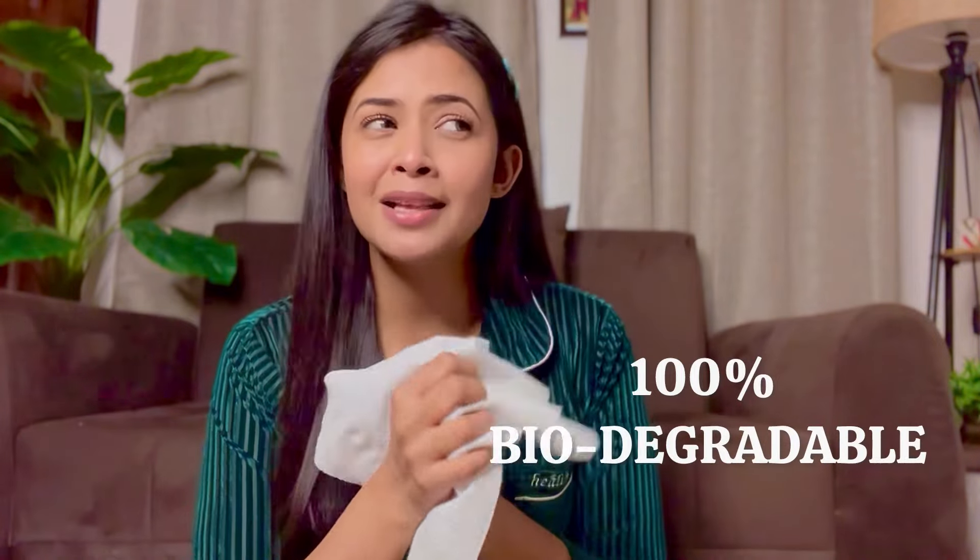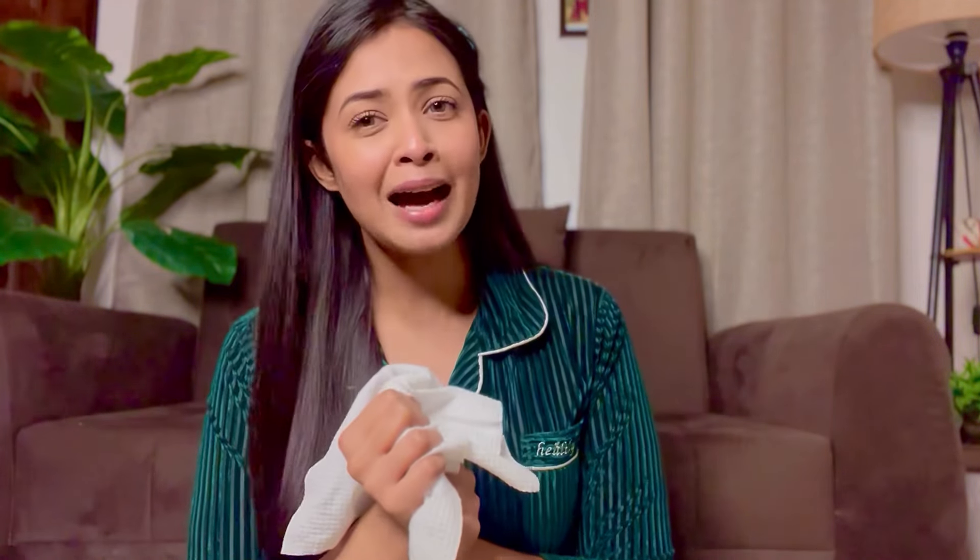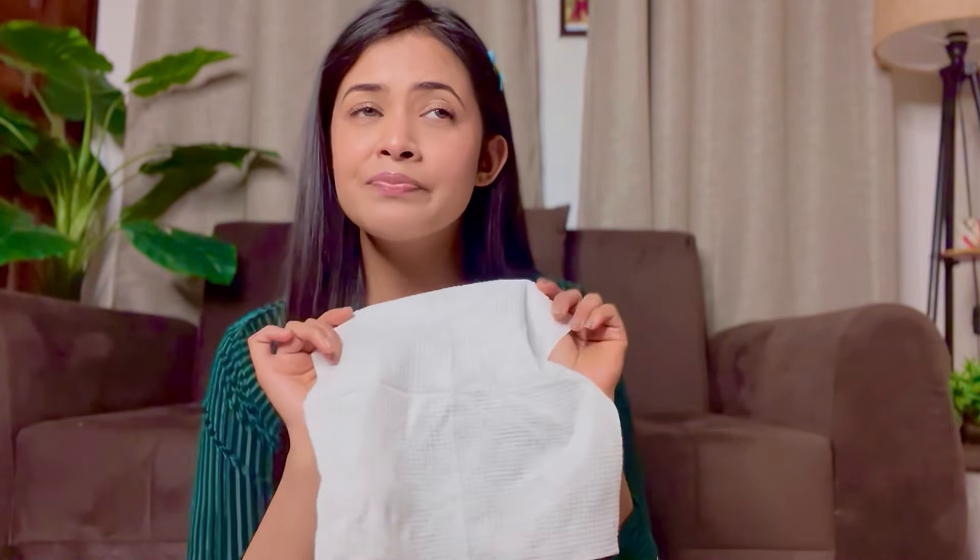It is 100% biodegradable. We are doing so much work to save our environment, so why not use things in our day-to-day life that increase our contribution? Use it and dispose of it — it is disposable. You can easily use it and throw it away.